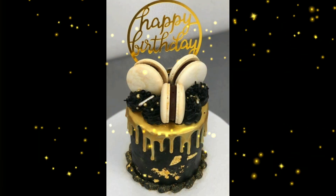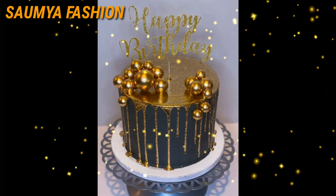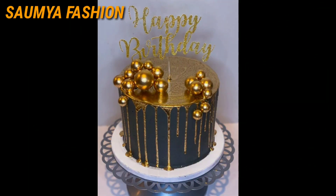You will get a lot of different cake designs in this video. I shared with you both simple and heavy cake designs.